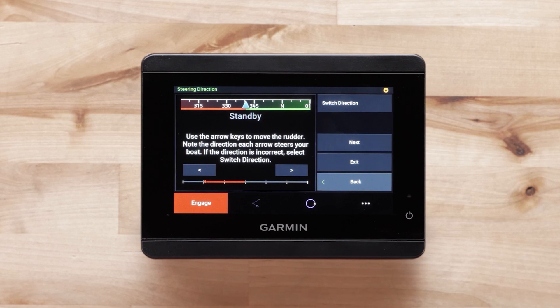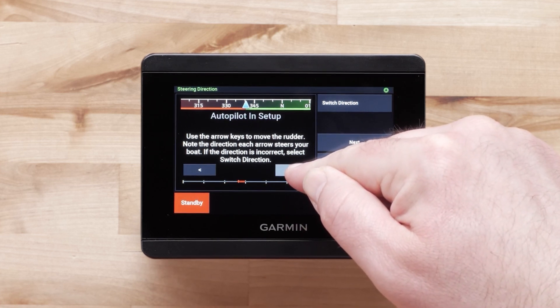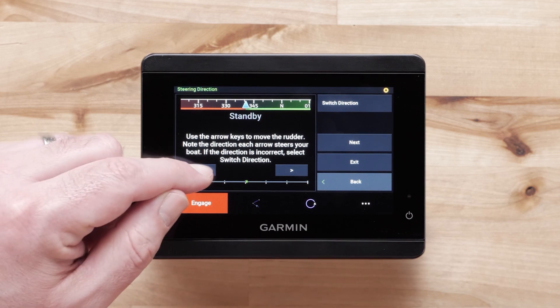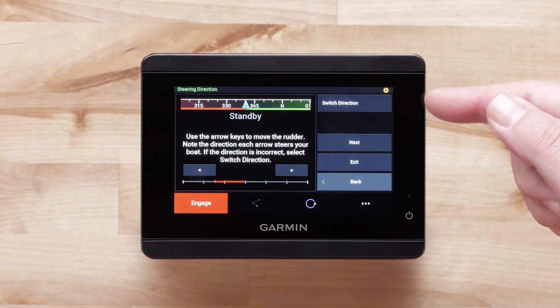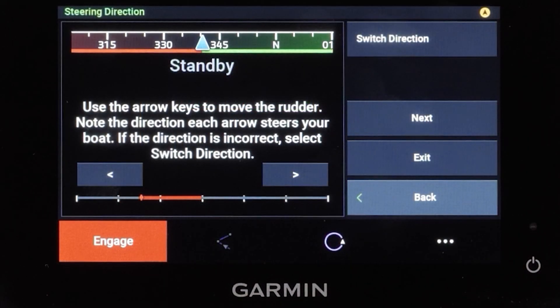Now we will set the steering direction. Use the arrow keys on your screen to move the rudder to port and to starboard. You will want to watch your rudder to ensure it is turning the correct way. Select the Switch Direction button if the controls appear to be backwards. Move the rudder again using the arrow keys to ensure it is working properly. Select Next when you are done with the steering selection.